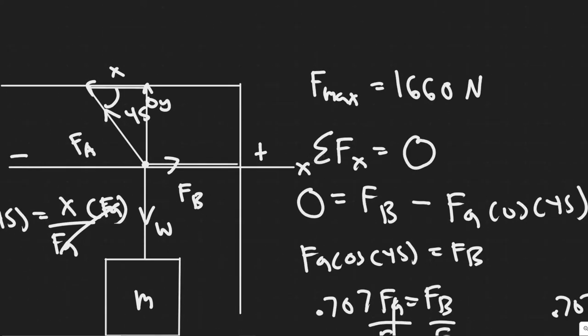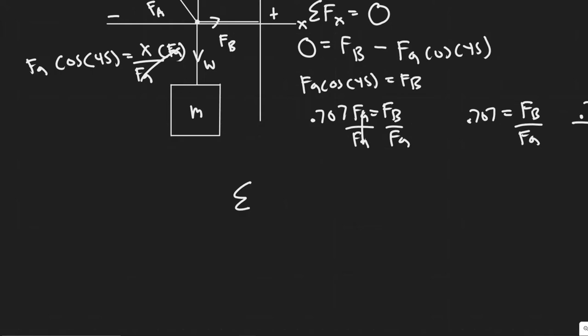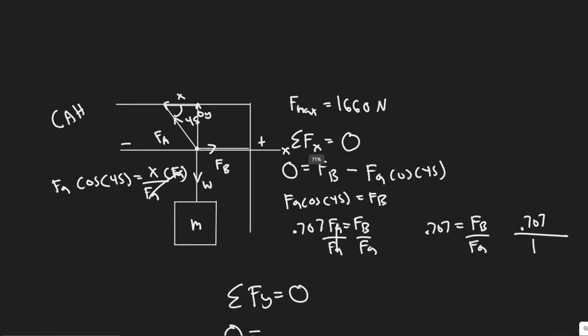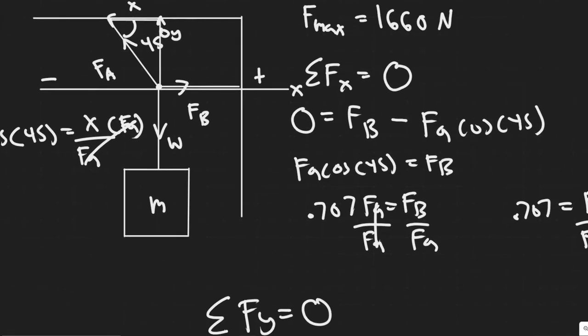Now I know the sum of the forces in the Y equals zero. We're going to set FA equal to 1,660 newtons and solve, because the max amount FA can take without breaking is 1,660 newtons. When FA equals that value, the system can still hold. If the weight goes any over that, it's going to break. Therefore, the weight we solve at that moment is the maximum value of our weight force.